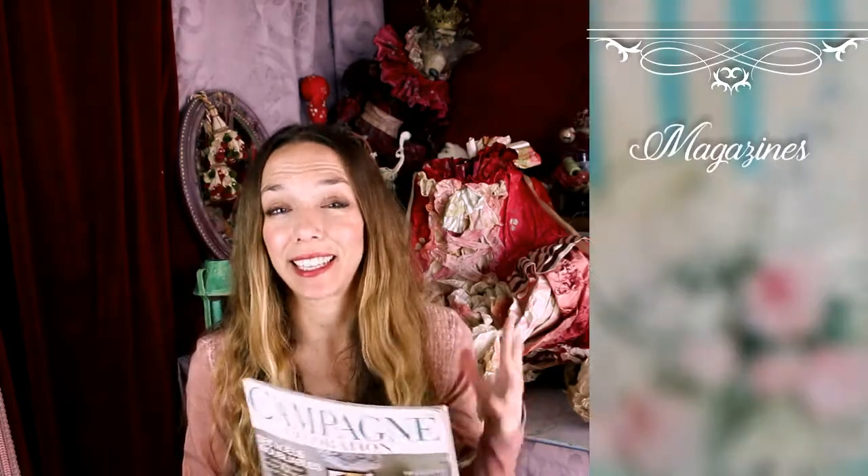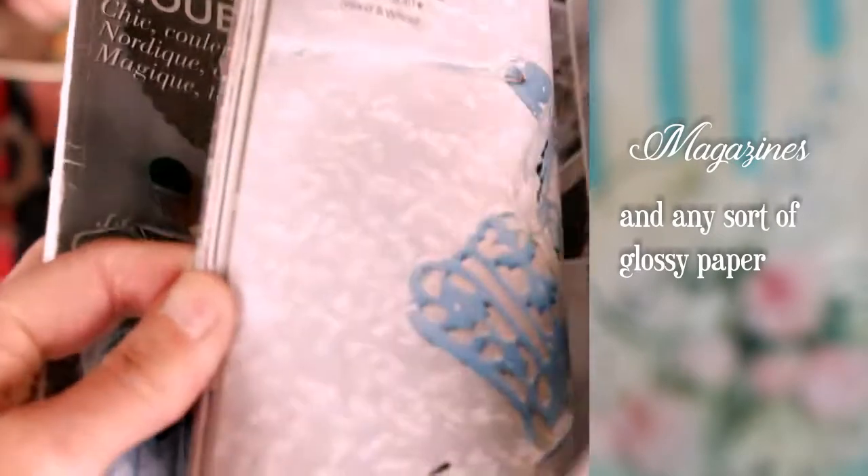Glossy magazine paper — any sort of glossy things — are not interesting either because they are not going to work well with glues. Really it's not an interesting paper. I think even to create a sort of shape I would always prefer working with a matte paper, any sort of matte craft paper. But really, magazines and any sort of glossy paper are not very interesting to use.